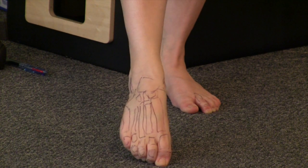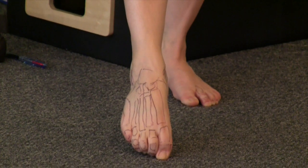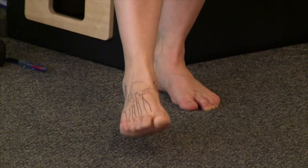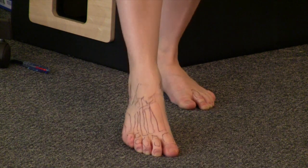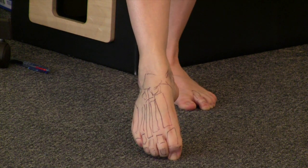When you plantar flex and you look at those pretty bones on your foot, you get a folding. When you dorsiflex, you get a fanning. When you plantar flex, you increase the transverse arch, or make it more narrow, and longitudinally it shortens. When you dorsiflex, it goes fat and flat.